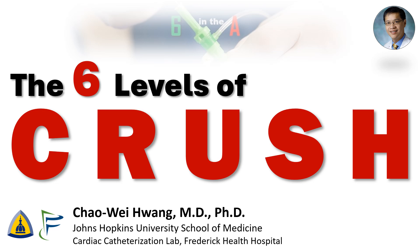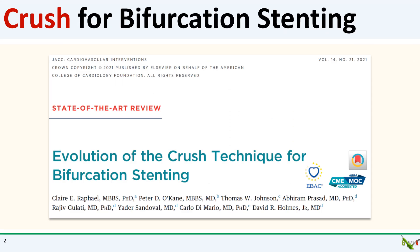Hi, I'm Chao Wei Huang from the Johns Hopkins University School of Medicine and the Frederick Health Hospital. When it comes to non-provisional bifurcation stenting, crush techniques are amongst the most common. Crush techniques come in a variety of flavors, and today we're going to talk about how each of the main six crush techniques came to be. Much of what I'm going to go over is based on this absolutely fantastic review published in JACC Cardiovascular Interventions in 2021.